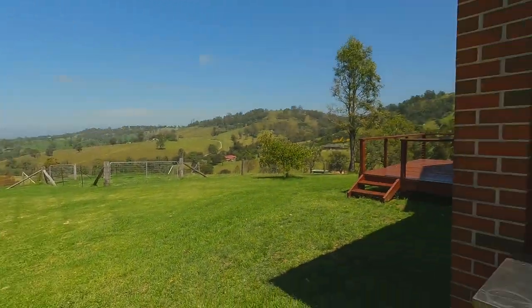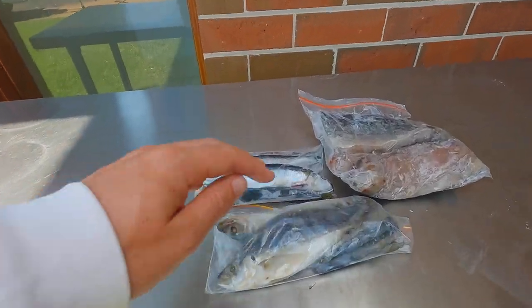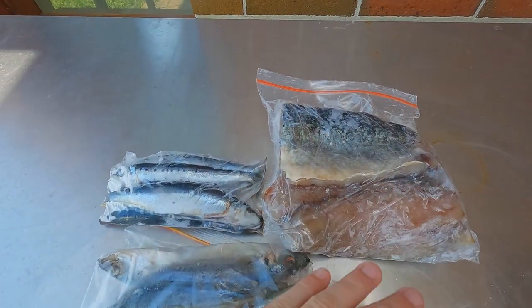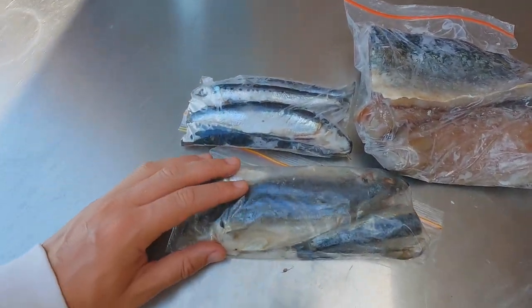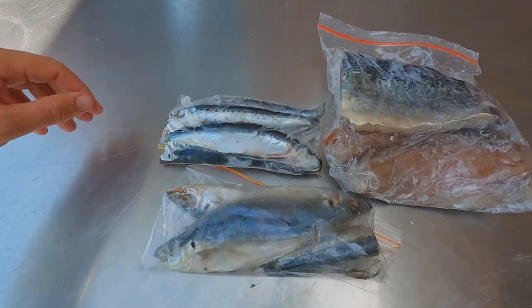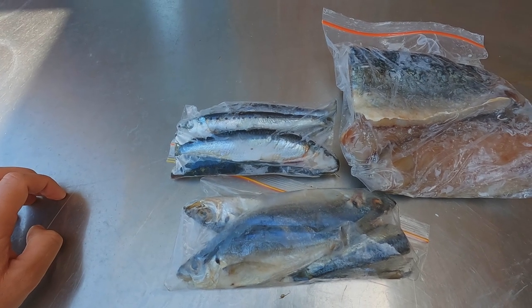Well, good day guys, welcome back to another episode. This one is going to show off how I brine my baits to toughen them up and get them prime for fishing. We've got some salmon slabs here, some pillies, and some yakas I've done in the past. I'll show you the recipe used for all of them right after the intro.